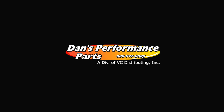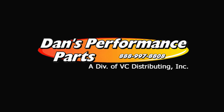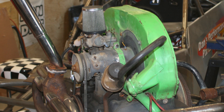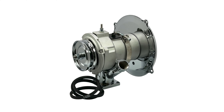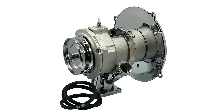Welcome to the Dan's Performance Parts YouTube channel. Be sure to hit the like and subscribe button so you don't miss out on any of our new videos, and feel free to leave a comment below. Are you just fed up with that old generator not keeping up with charging your battery anymore? Well, replace that old 12 volt generator setup with an all new high charging MP alternator kit with chrome components.